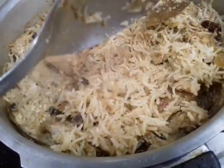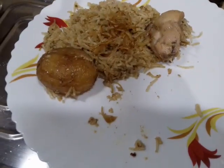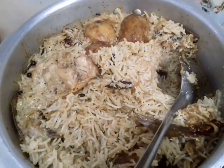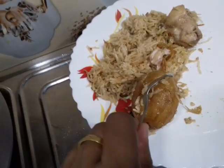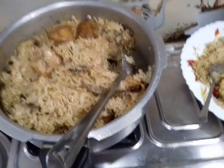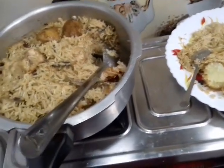I will show you how to make biryani — the taste is very good. Look, this is the total biryani. The rice is nicely done and it tastes very nice. It is very simple and easy to make at home.